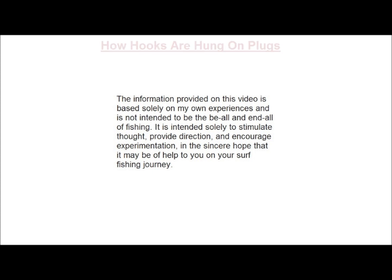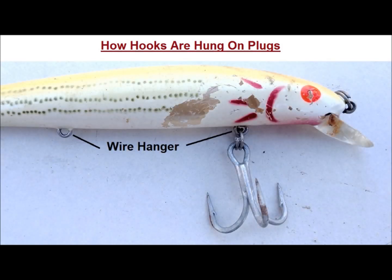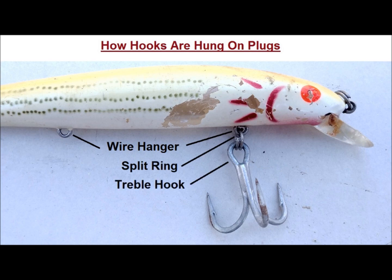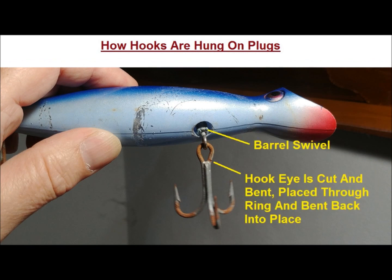First, we'll take a quick look at how hooks are hung on most plugs. Many smaller minnow body plugs have a wire hanger to which a split ring is attached, and the hook gets attached to the split ring. Other plugs use a through wire from which a barrel swivel is hung, and the eye of the hook is cut, then bent, and placed through the ring of the barrel swivel, and then bent back to secure the hook.